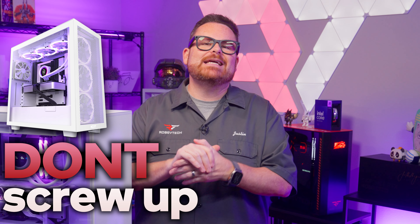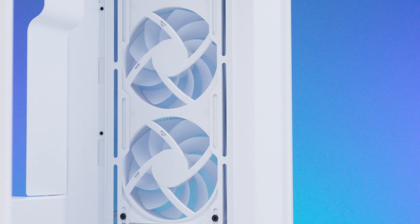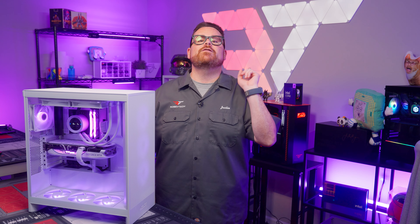Don't screw up my favorite case, NZXT. I practically begged them when I heard that they were redesigning the H7 Flow. Did they listen, or will I have to make like Ariana Grande and say, thank you, next? We're about to find out right here, right now on Robitech.